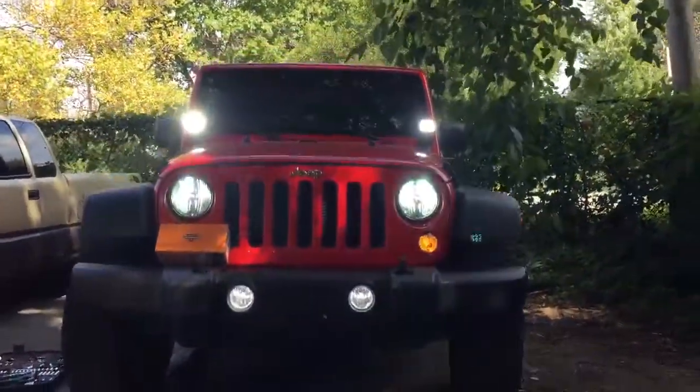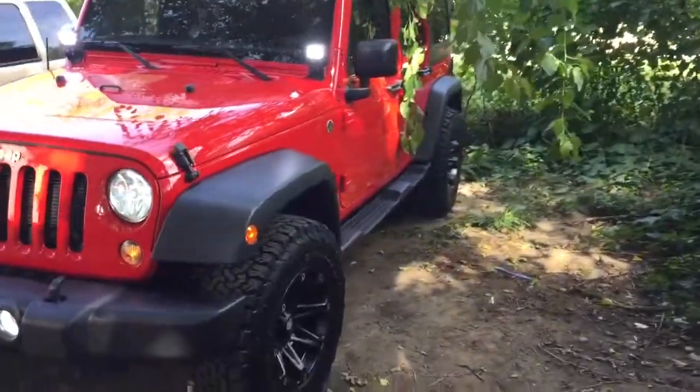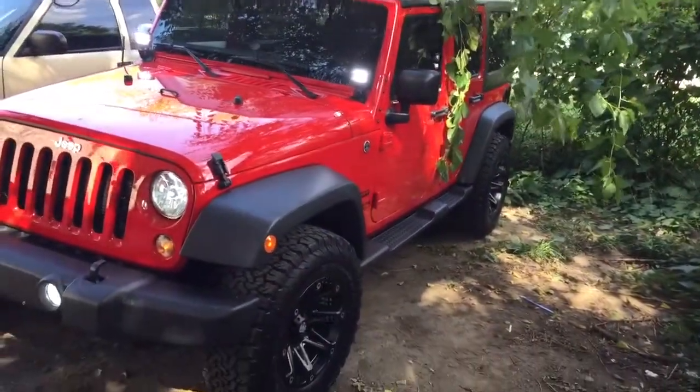It seemed pretty bright. The real test would be at night. I'll keep you guys informed and we'll go from there.